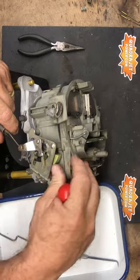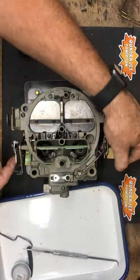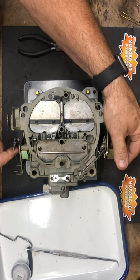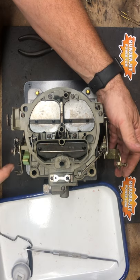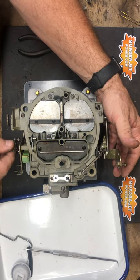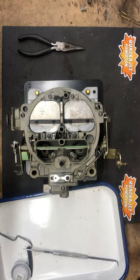The fast idle cam should move freely. Now the throttle blades are closed — we want to raise the choke and make sure the fast idle cam is engaging, keeping it on fast idle. When we open the throttle, the fast idle cam should drop back in place — and it does.